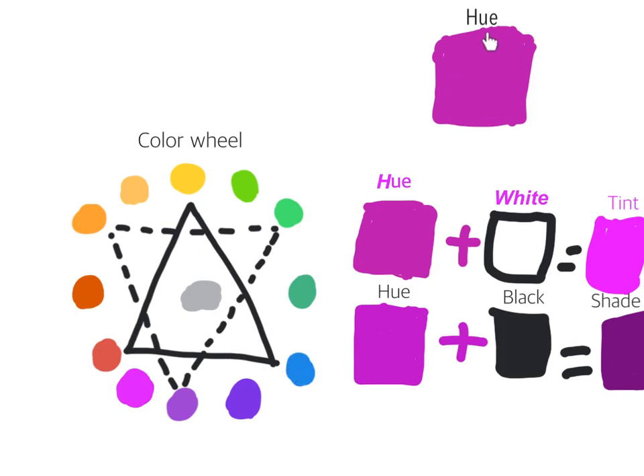Red violet is a hue. Here's a tint of red violet, which is made by red violet plus white. Here's a shade of red violet, which is made by red violet and black.